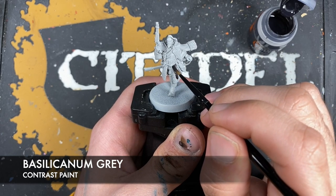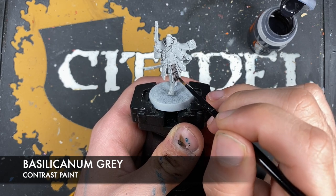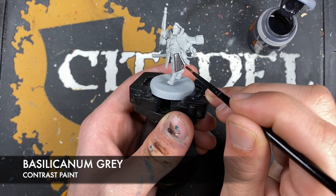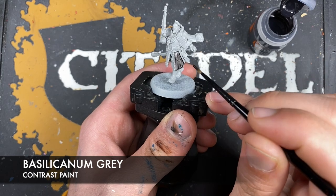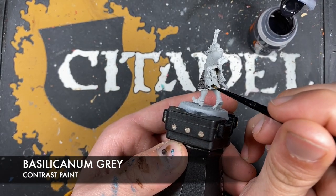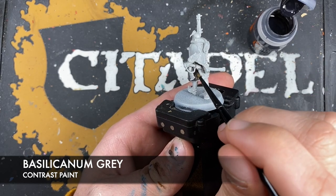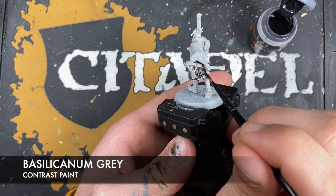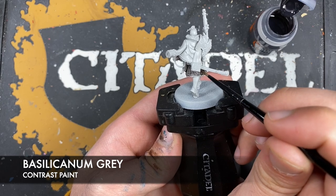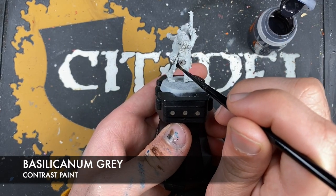We just want to be very careful when we get close to all of that fur. What this is giving us is our pre-shade colour. You can see the area that it sits on right there — that's the bit we really want to be black, but it's just a lot easier if we just coat this Basilicardum Grey all over. You just want to go around like this with the Basilicardum Grey across all of our black details.